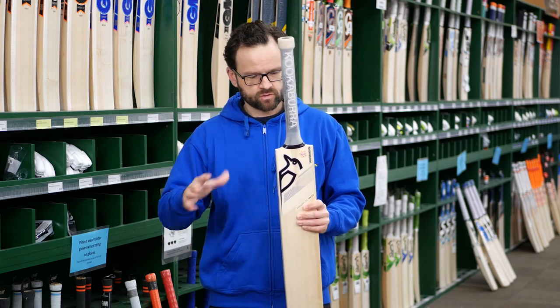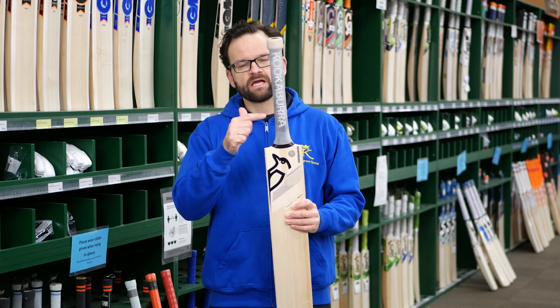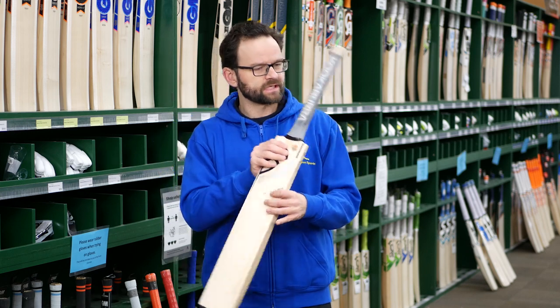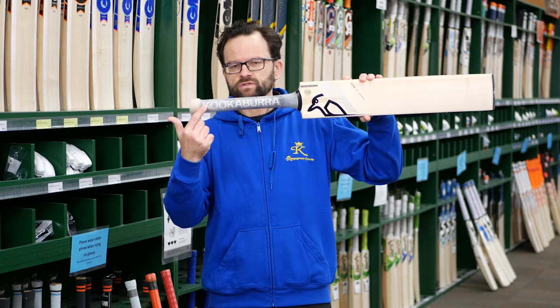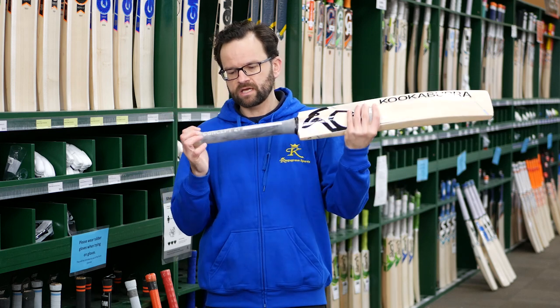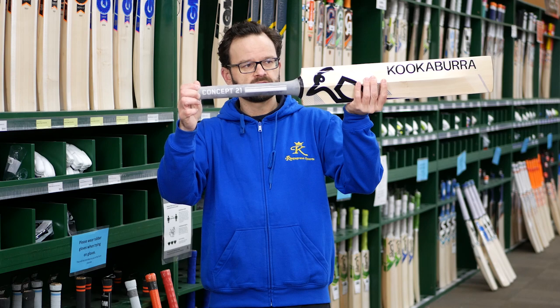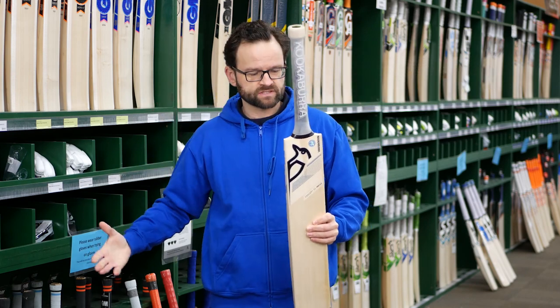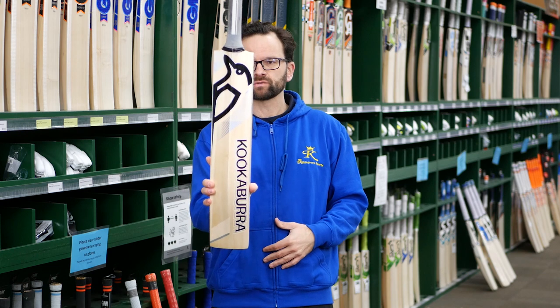A cool thing about this bat too — Kookaburra is pushing it out with a clear grip, which is really interesting. You can see underneath the nice Kookaburra branding and the Concept 21 label as well. The stickers look completely different to the rest of the Kookaburra range, but they look absolutely fantastic.